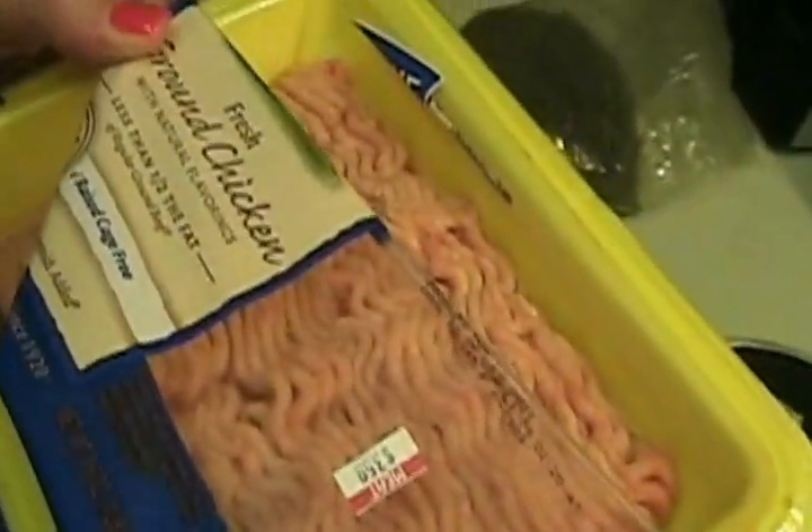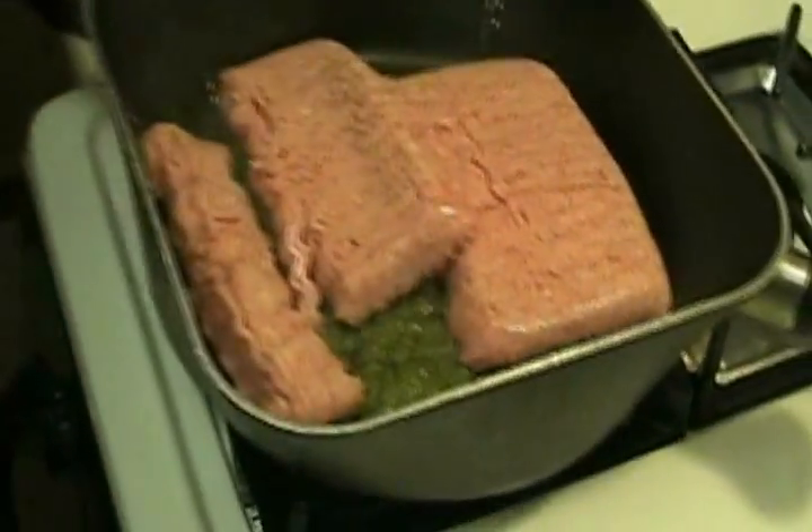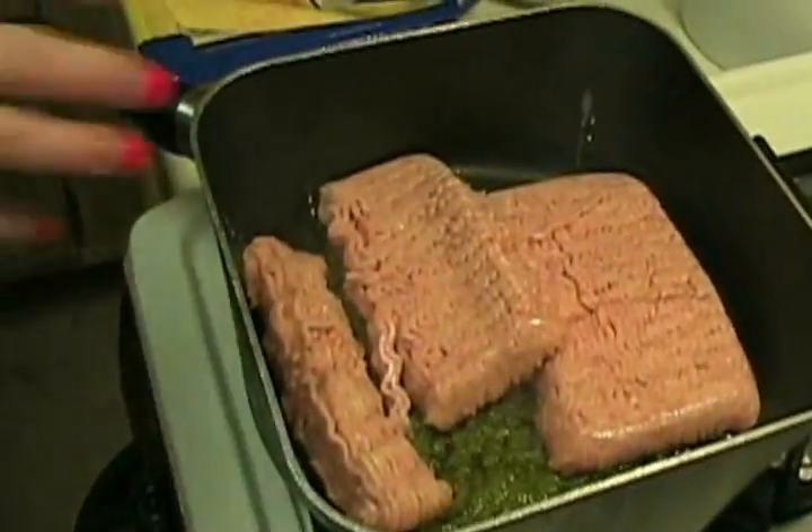As you can see in the sofrito they've formed up nicely. What I'm going to do right now is add ground chicken — about a pound of chicken, which is probably around $3.59 or so, you can get it for about three bucks. I'm going to face it down and I'm going to put two packs.